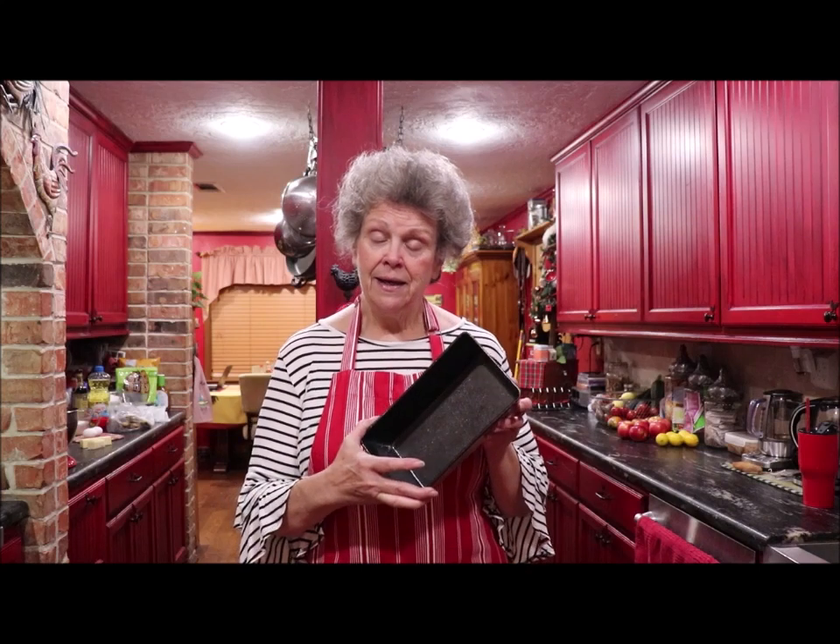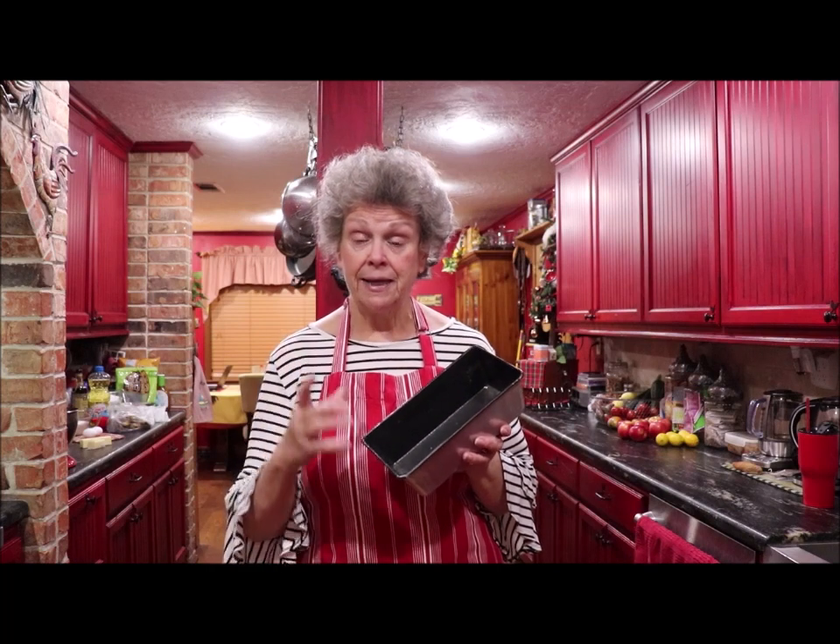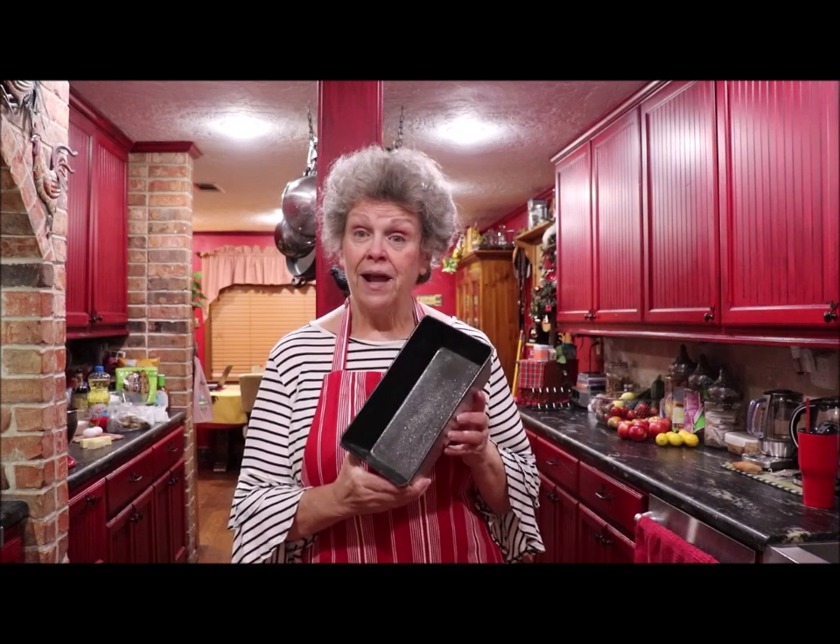I'll bring the camera over closer to the mixer so y'all can see what I'm doing. I've already toasted my pecans in the oven at 350 for about eight minutes, turning them halfway through, and I've got them chopped up. I've got stuff measured up and ready to put into the KitchenAid. I've got my two loaf pans ready, and I use a product called Baker's Joy — it's a spray can that has flour in it, which is much easier than using Crisco and flour to grease and flour my pans.